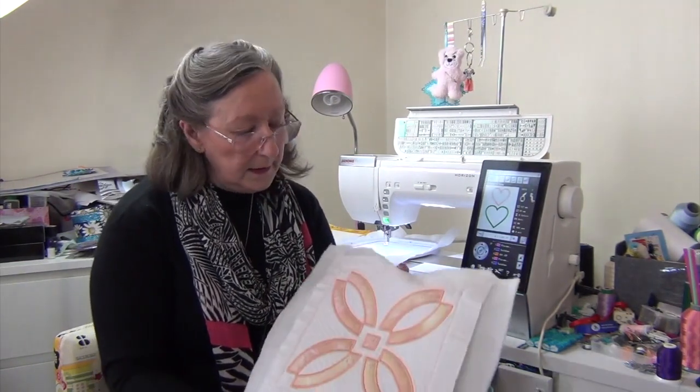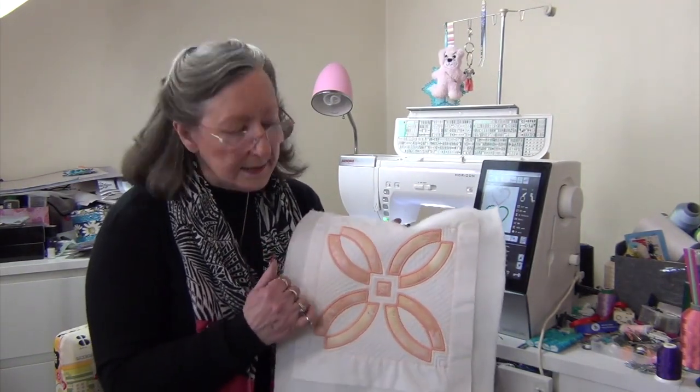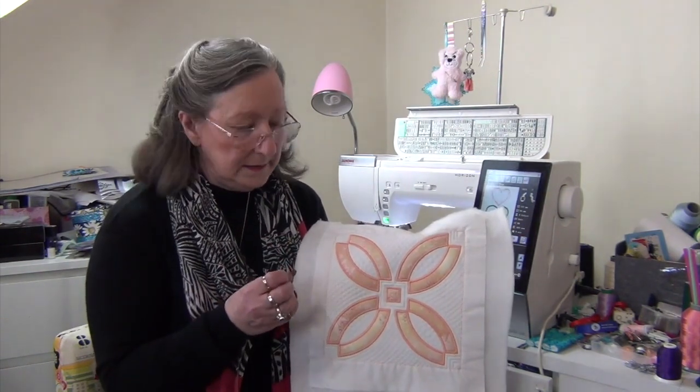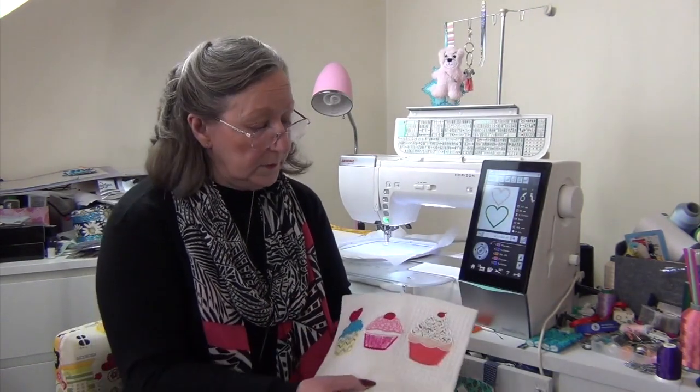Hi everyone, it's Geraldine here with you. Do you love applique? I love applique. But a lot of ladies find applique hard without getting the little pokey bits sticking out — whether it be something like this where you have a satin stitch and you do not want the pokies sticking out, or even a blanket stitch for example.